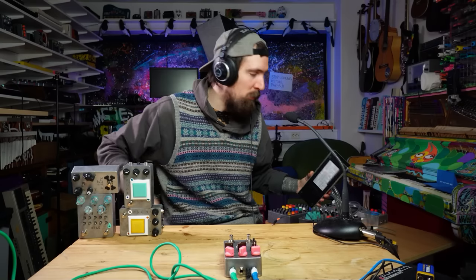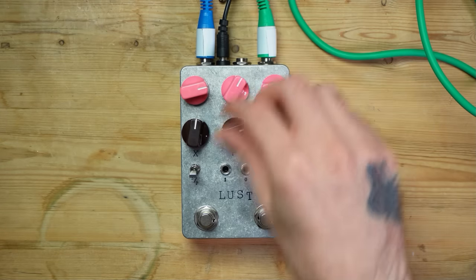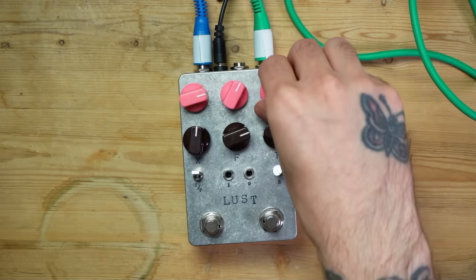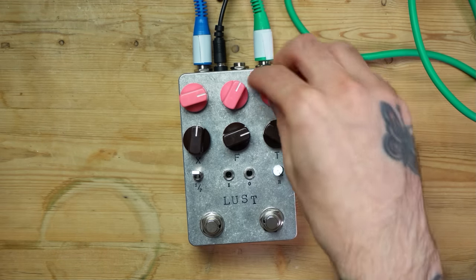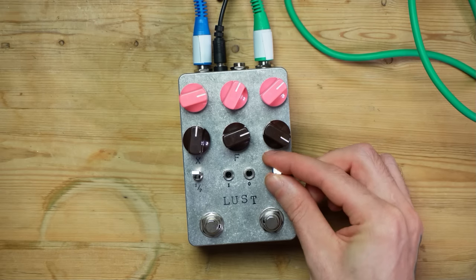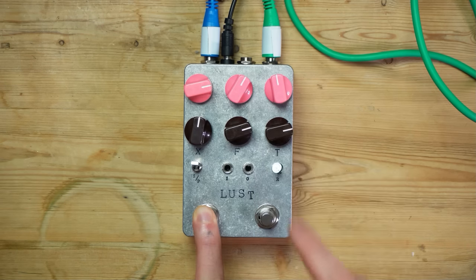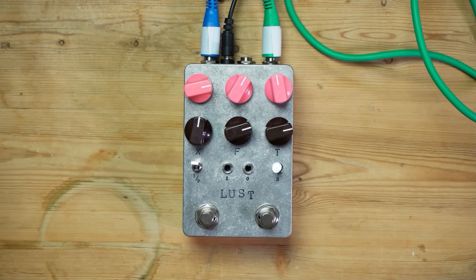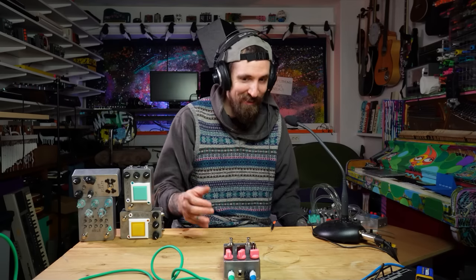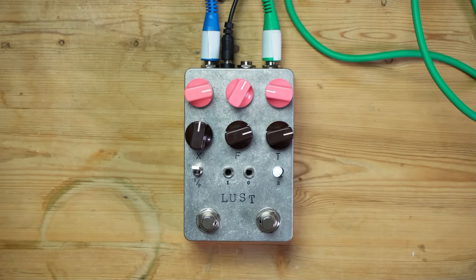Lust 2 also has an expression jack controlling the pink delay. If you go into series, whatever you do with that will then echo off in the brown one — and that, together with the reverb, is just glorious. We also have a pressure button for feedbacking to be able to make those types of sounds. Instead of having to do it with your hand — though you can — you have an expression jack. I'm gonna go more in-depth with it all in its own video.